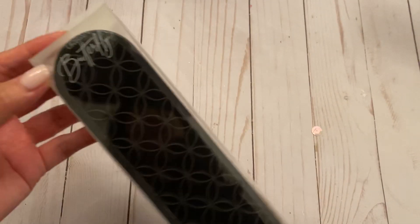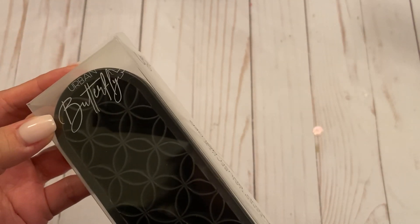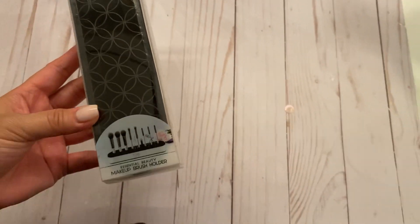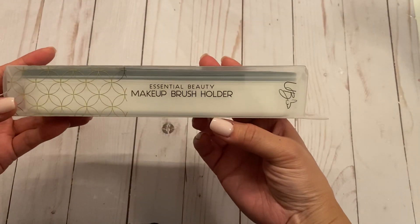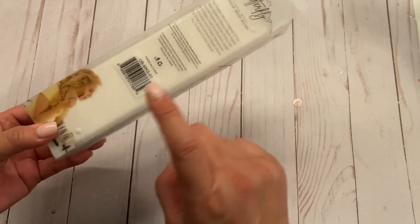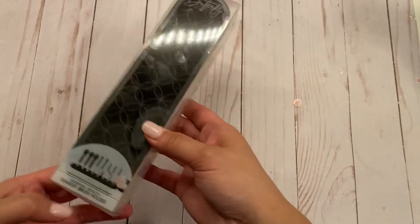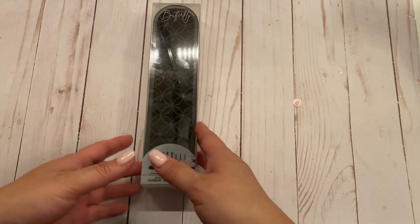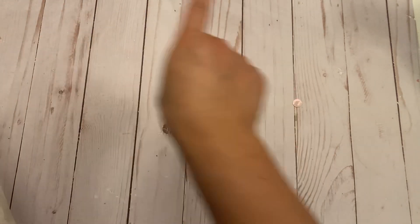It is actually called Urban Butterfly — I think that's what it says — and it's actually a makeup brush holder. Let me pan out so you can see the packaging. I think this was $5 at Five Below, and it was in their little circular section where the makeup is, with a bunch of little things around it.